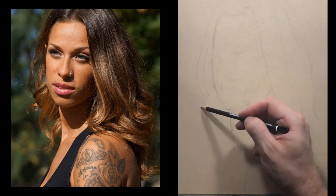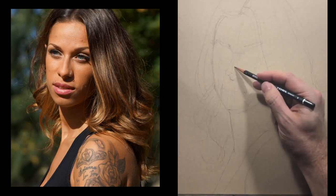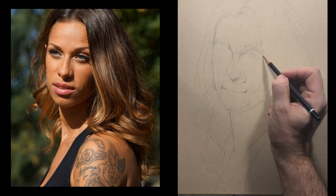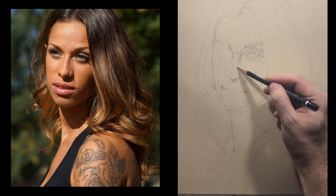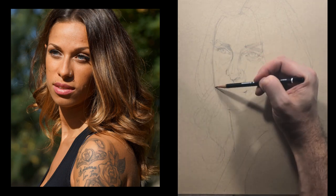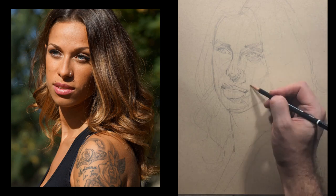I begin the block-in using the freehand method with an HB pencil — you could use a 2B or others. You'll notice I don't use an eraser a lot, because by laying down lines really lightly you get a really dynamic drawing. I start making some lines darker, and I call that 'locking in' — once I've confirmed the mouth or corner of the mouth is in the right place, I lock it in.